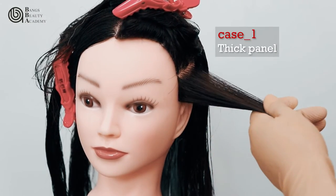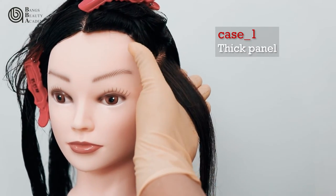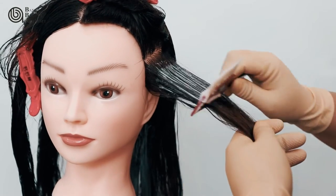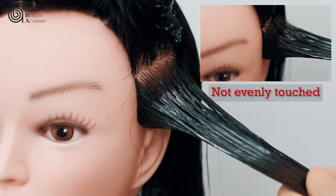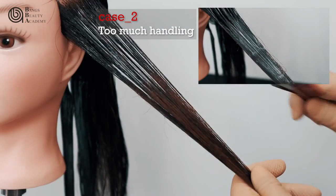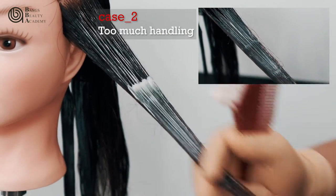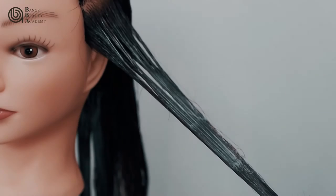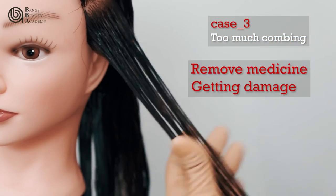Making two thick panels can cause uneven application of medicine. Too much handling can damage the hair and the application of medicine will not be even. Too much combing can cause damage to the hair, especially the structure of the hair.